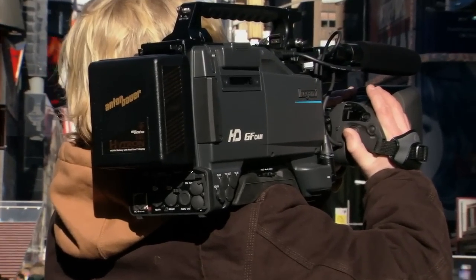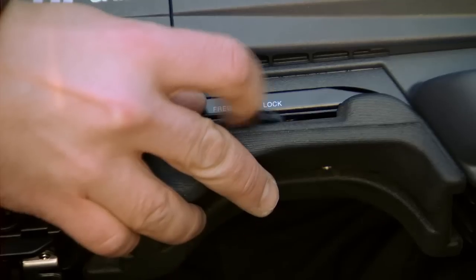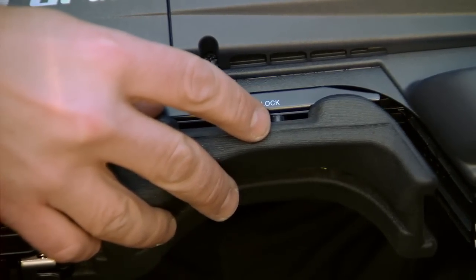The camera has a low center of gravity and well-placed adjustable shoulder pad for stable ENG shooting.